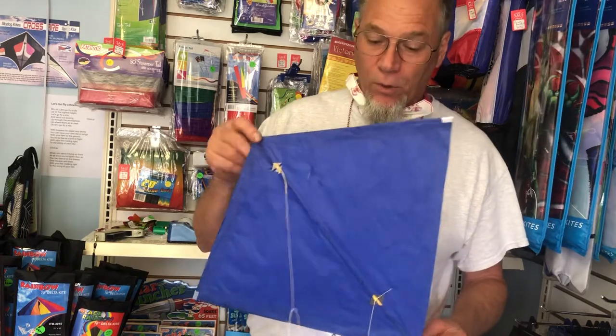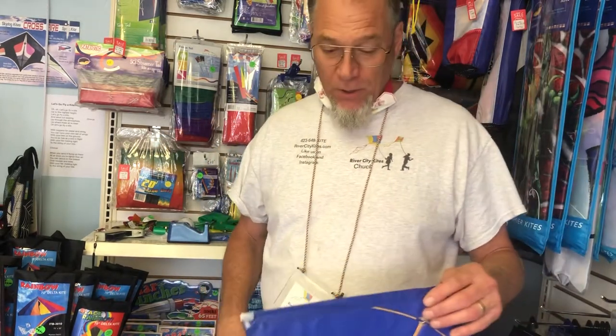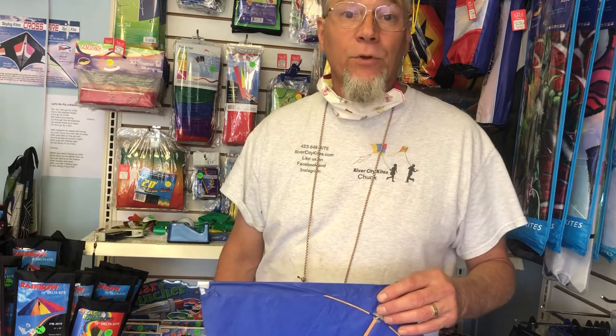Take all the tail off and it's totally controllable — but it's not easy to control. So practice, practice, practice. Great kites. Have a good time. Go out and fly a kite. This is Chuck Jones, River City Kites, 423.